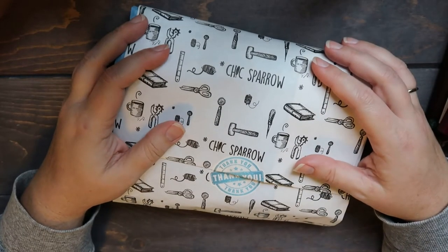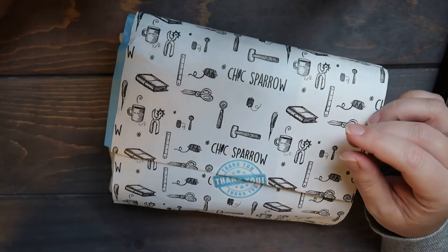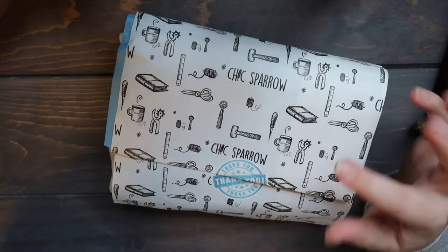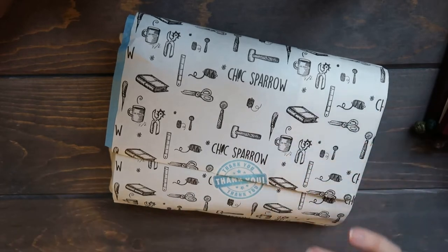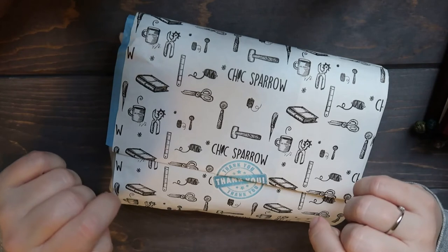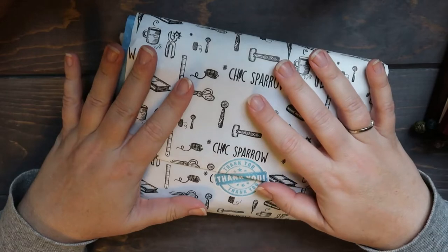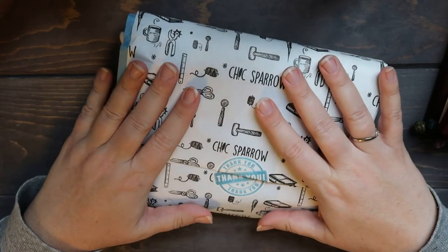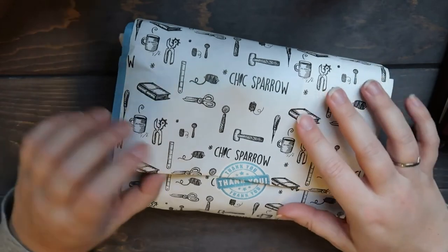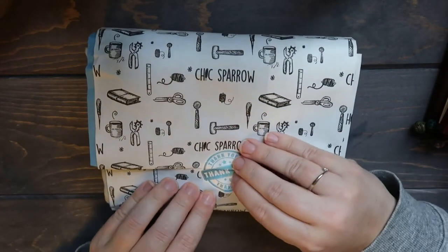Hello makers! All you die-hard Chic Sparrow people know what this is about — they've been doing their Black Friday sales. Every Friday there are different sales happening. I got in about two weeks ago and got new sizes that I've not used before. I'm hearing good things about B6 Slim, so both of these are B6 Slim — fingers crossed I like it. Just taking chances, so let's unwrap these and see what I got!